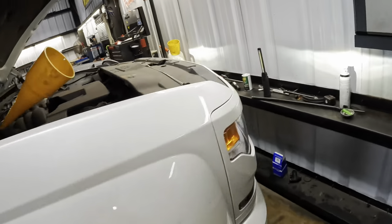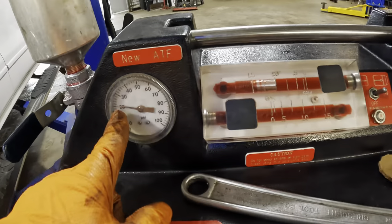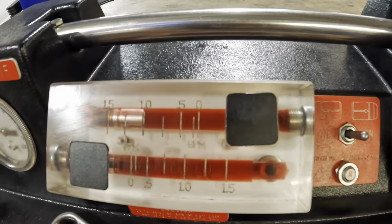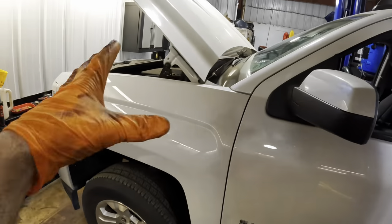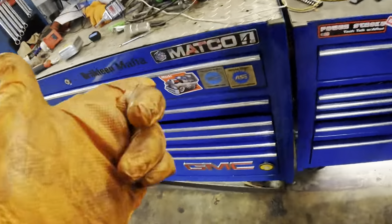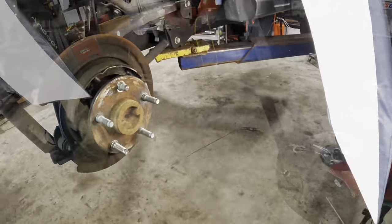Back to the Silverado to check on the trans service — and we'll grab the hammer while we're there. The transmission exchange is done. Look at that pressure differential: used side versus new side. Went from black to red — beautiful. We'll shut this down now; the engine has been running because it uses the transmission's own pump to exchange the fluid — the machine doesn't have its own pump. Now let's grab a hammer.